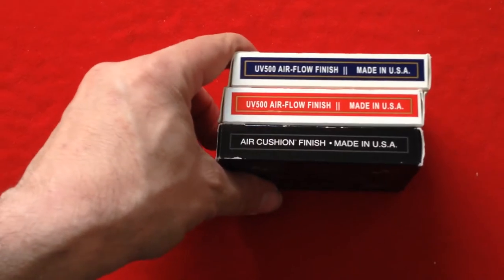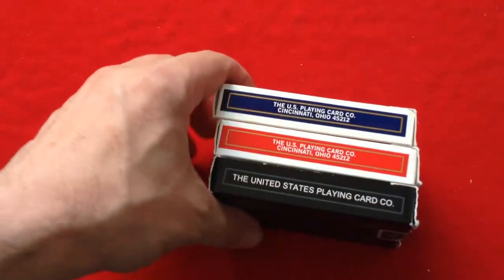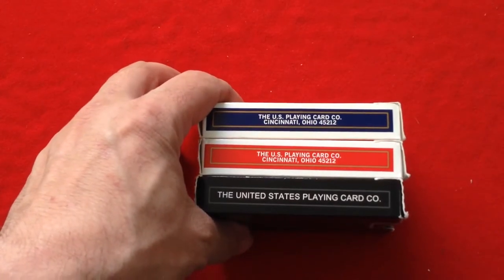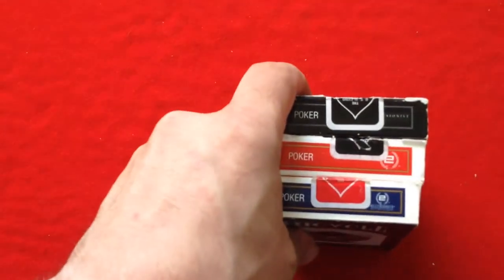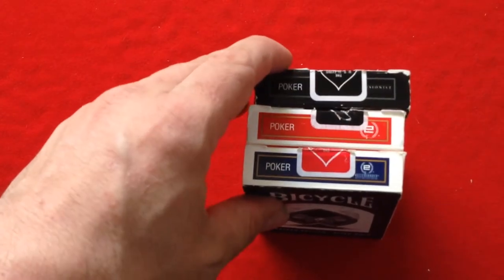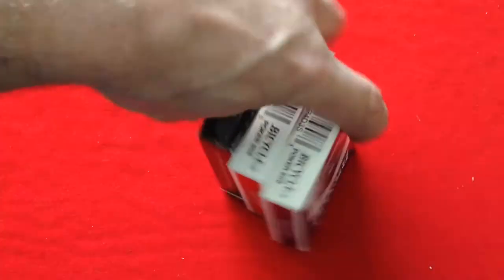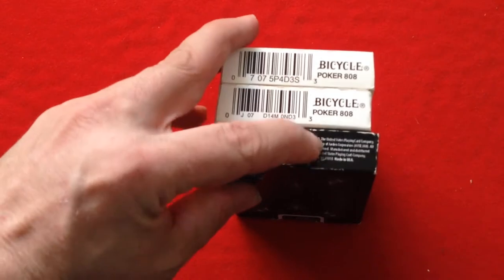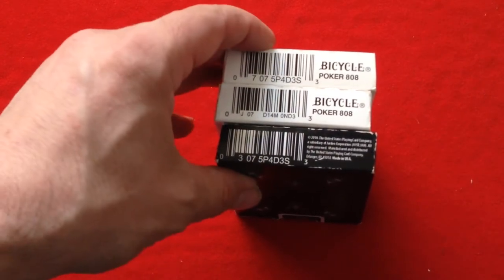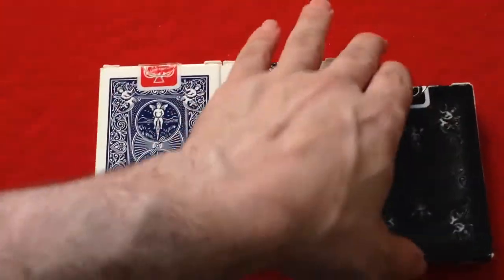The side says 'UV 500 air-flow finish' and made in the USA. For the red and blue, it's the infamous mania safe. For the Saddle Masters, it's obviously a newer version slightly. US Playing Card Company, Cincinnati, Ohio on one side on the red and the blue. On the Saddle Masters, it says 'Poker' and they've got their looseness logo — you can see some of these definitely got the older logo and this one has a new logo. Funny, each one is different.